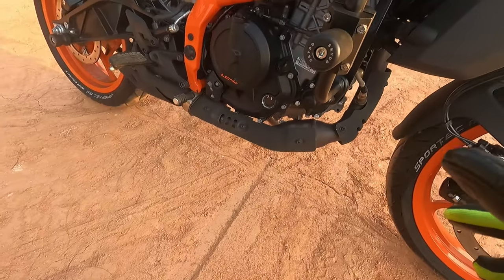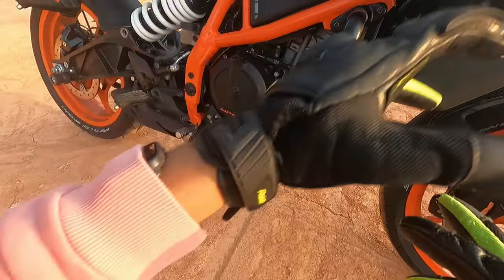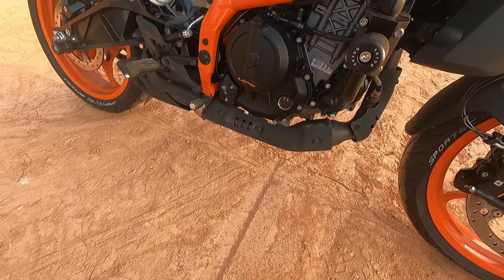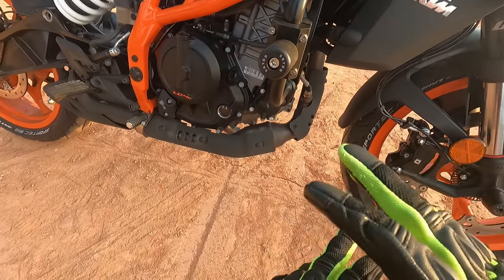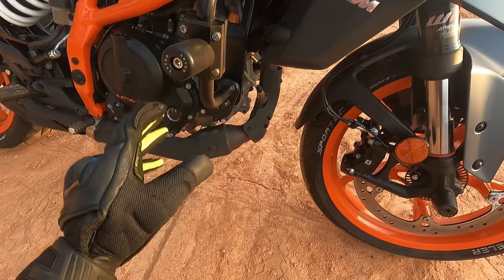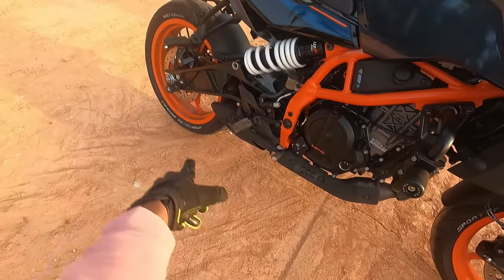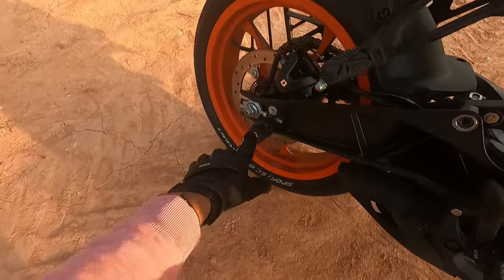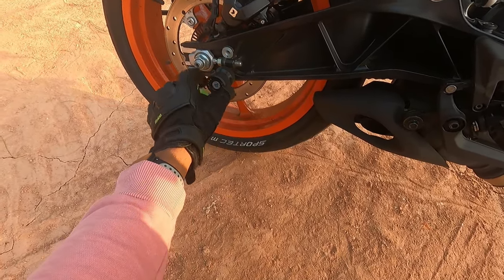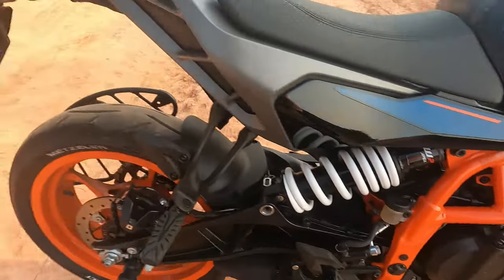There's also a slider here. Most of the time in the market you have a bulky crash guard, but I didn't want that because this is a naked bike and I don't want to ruin it. So I've kept a slider — it's minimalistic and looks very clean. At the back as well you can see another bobbin on the border side. It's a neat, clean product.